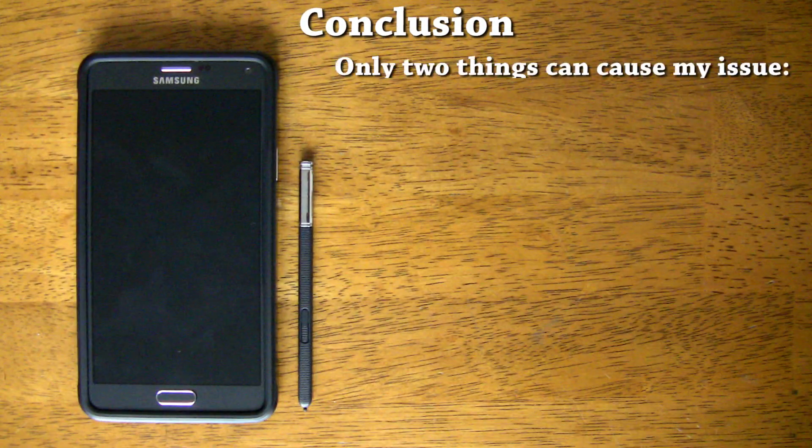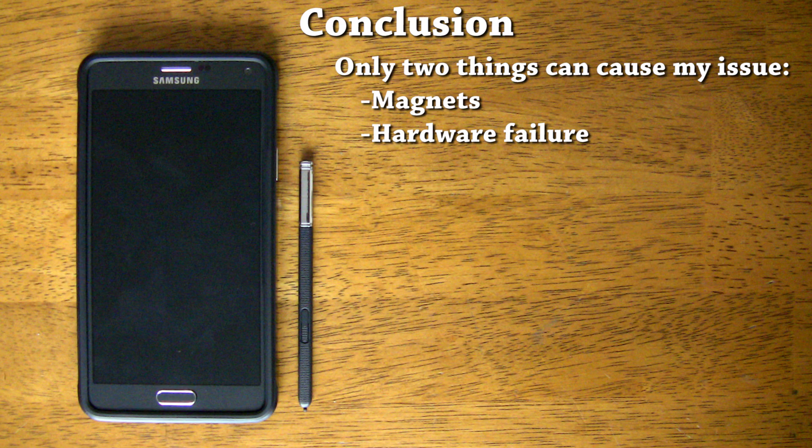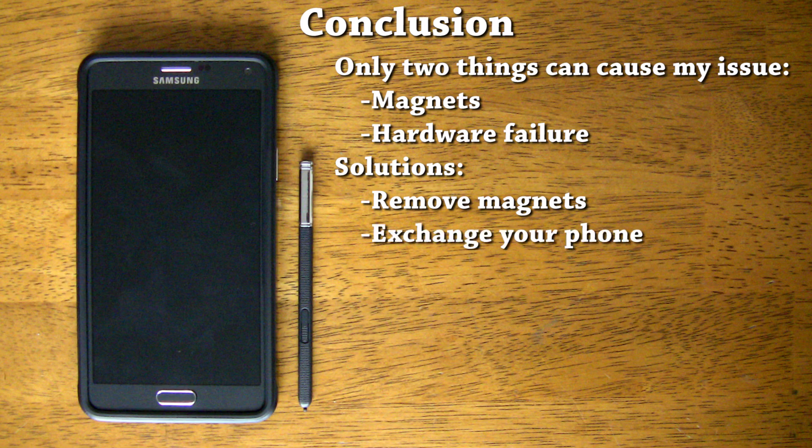So, to sum it up, the only two things that could give you an issue like the one I had are magnets somewhere on or near your phone, or a hardware failure. If it's the magnets, just remove them to fix the issue. If it's the hardware, then unfortunately you'll need to exchange your phone at the store or send it to Samsung under warranty.